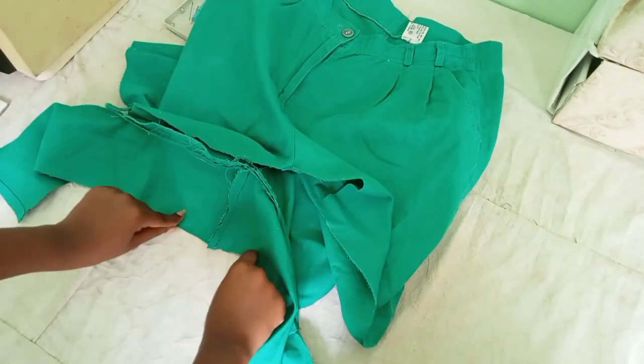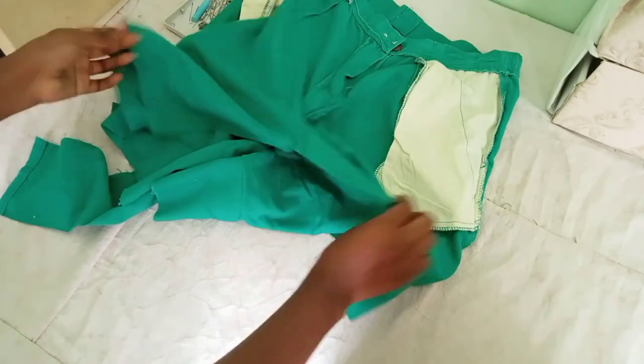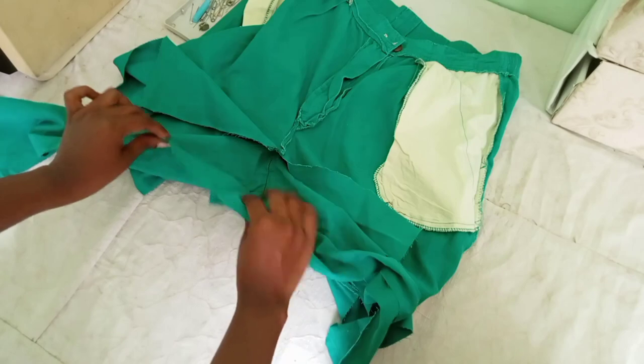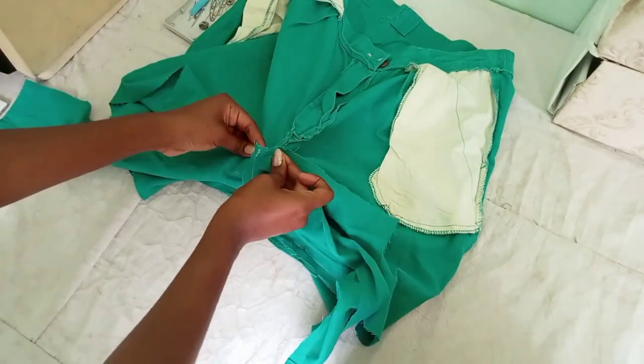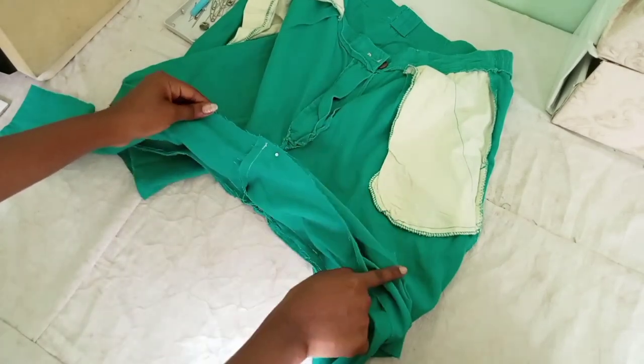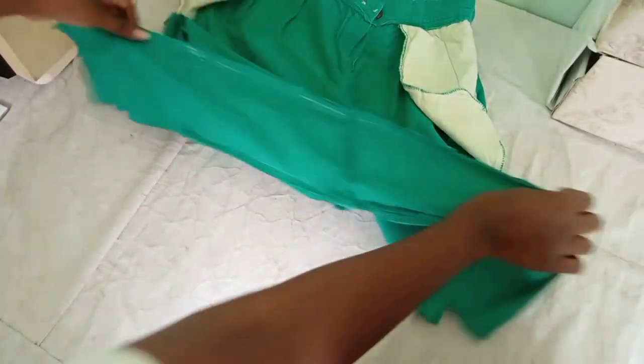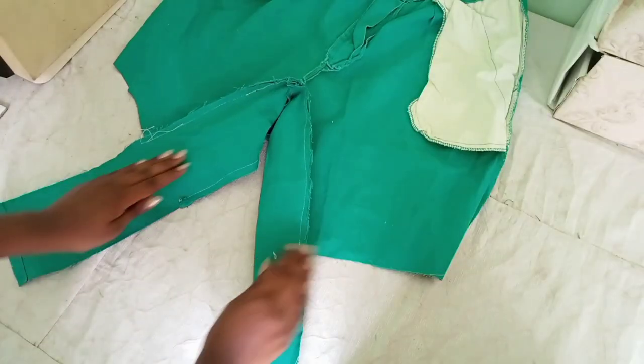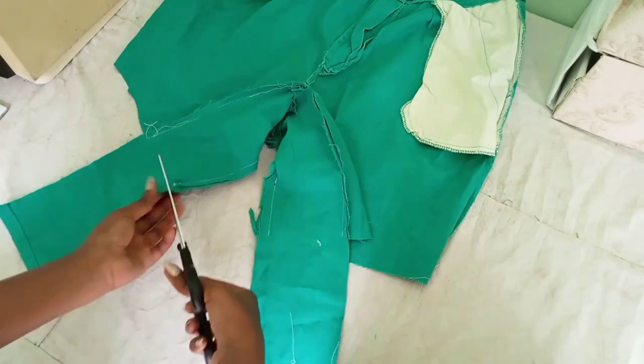The panel has already been added to the back part. So what we are going to do is flip it inside out so that we can sew the panel to the front part of the shorts as well. Remember to align the seam of the panel to the seam of the shorts and pin them — we are going to repeat the same thing. That's how you make pants or shorts wider without making it visible to other people. Now we have this excess fabric that we are just going to cut.